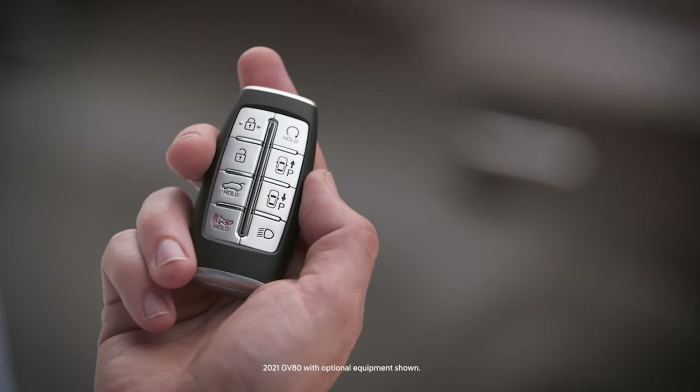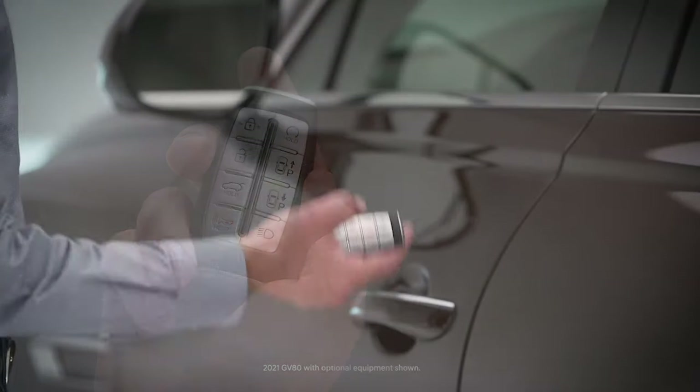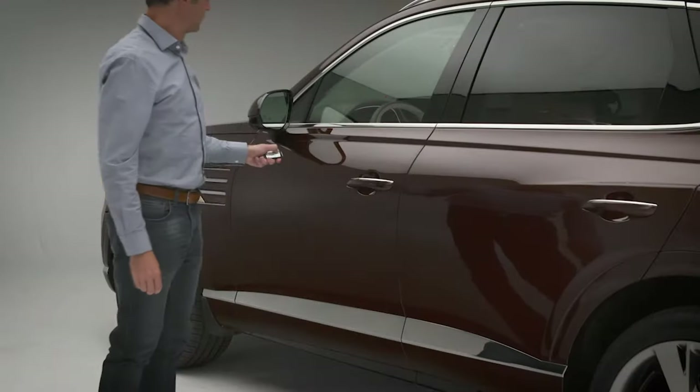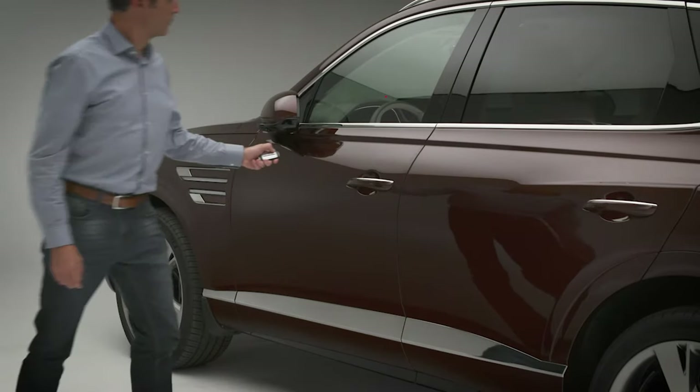The smart key of your Genesis allows you to control many convenient features of your vehicle. Pressing the lock button will lock the vehicle. Pressing it a second time will arm the alarm system.